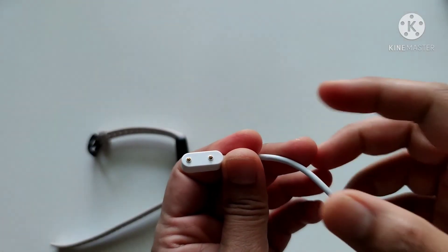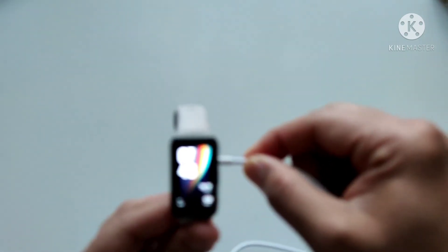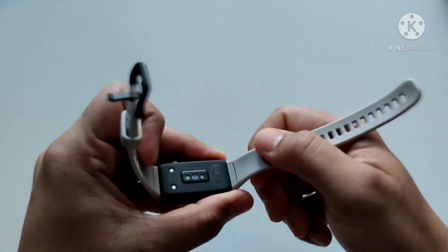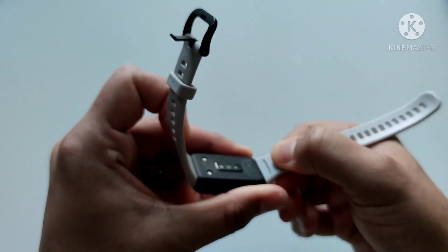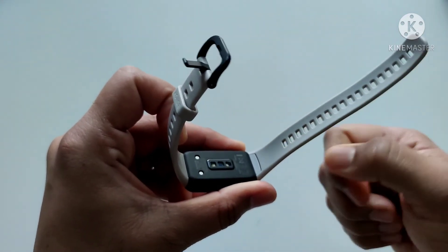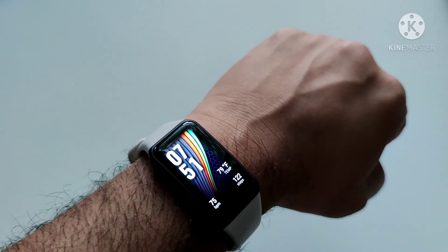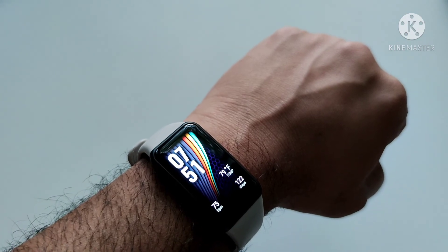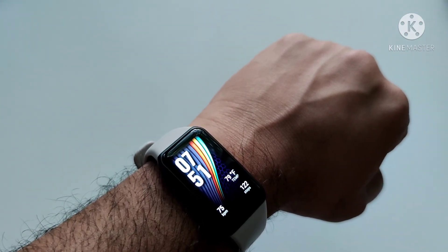This is the charger — it's magnetic and it attaches to the watch like that. The strap is replaceable; you need to pull that small tab and it'll come off. I haven't yet tried it, but that's how one would do it. That is all about Honor Band 6. I hope this review helps. Currently this is retailing for around $50. Thank you for watching.